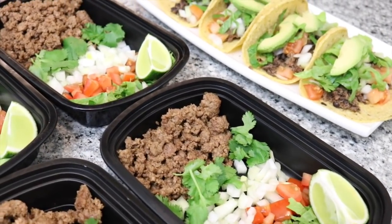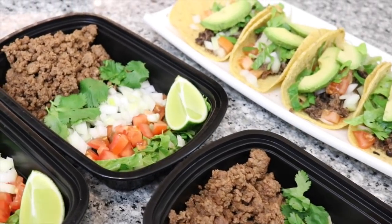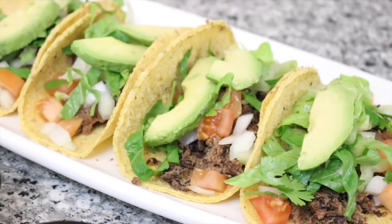Hey guys! Today we're going to show you how to meal prep tacos! You don't have to miss out eating all your favorite foods when you're trying to be healthy, which is why you should subscribe to our channel because we remake all of your favorite foods into meal prep. Today we're making tacos the original way and a plant-based option. Let's get started!